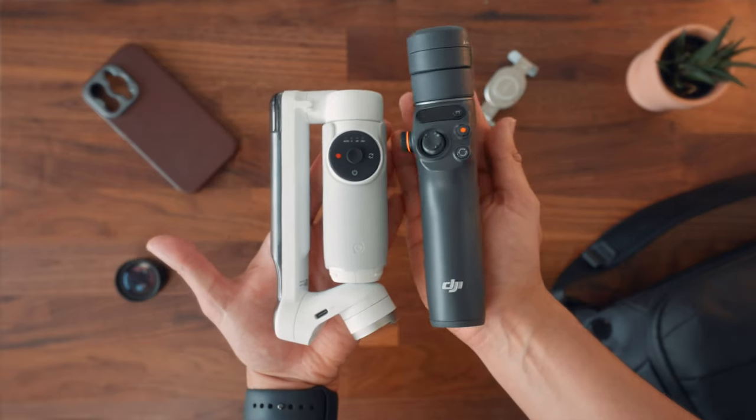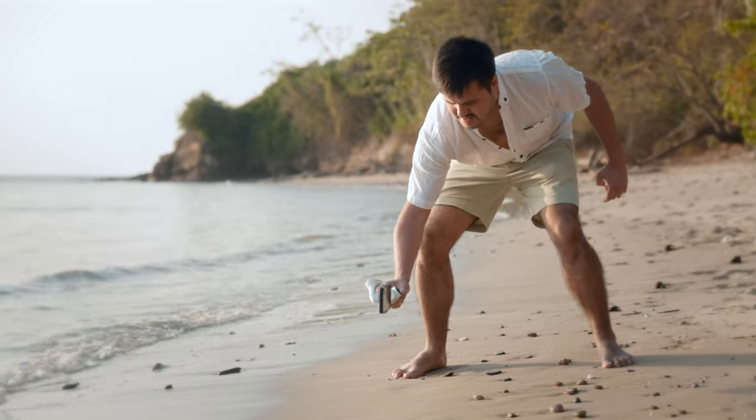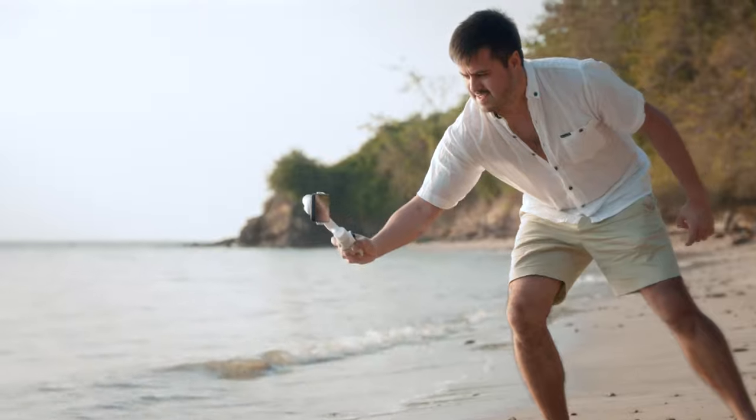So let's see how it will stack up against the competition, such as the DJI Osmo Mobile 6, and how you can use it to master your gimbal shots easily.